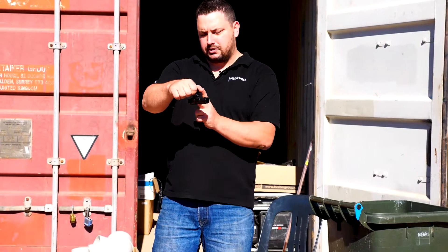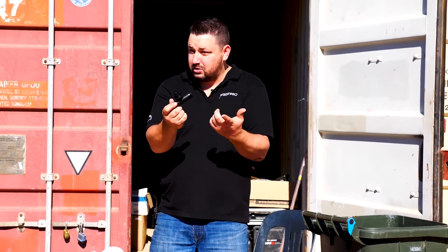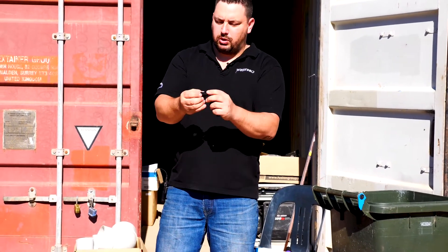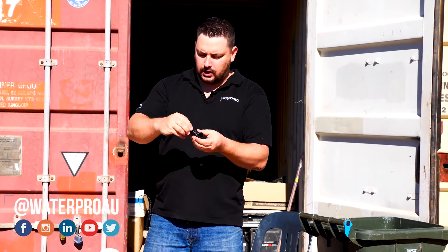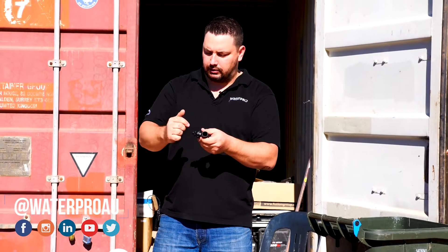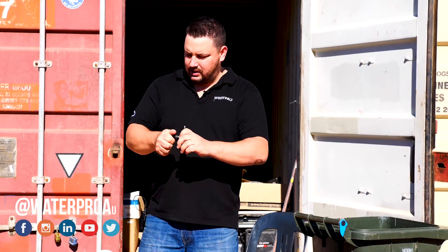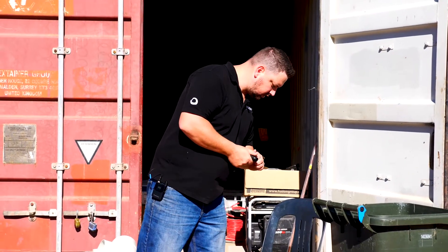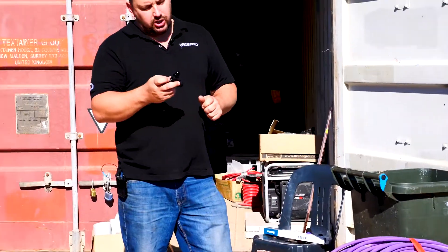Poly pipe goes either side, on tees or elbows. We put the poly pipe on, clip it, and on the thread we put a little bit of thread tape — not a lot, maybe go around twice just to seal it. We do that up, but we don't have to go all the way because we don't want to crack it. Just feel that it's nice and tight — not just past hand tight is probably more than enough and it'll be fine.